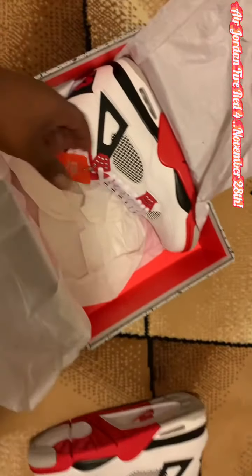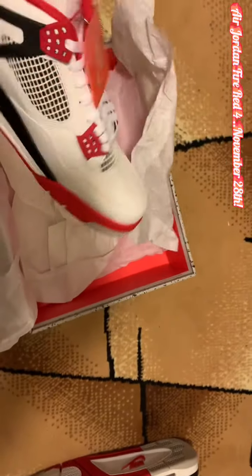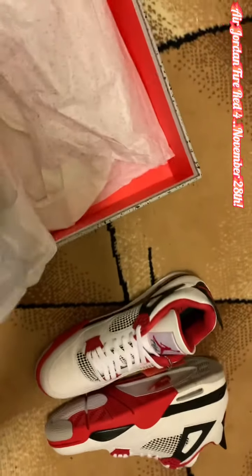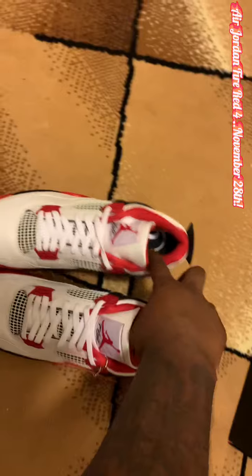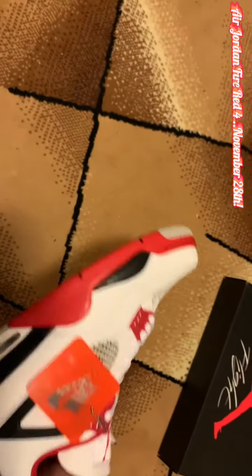Now, this is a beautiful OG sneaker and I love it. I love the OGs. But this one I'm particularly fond of — the 4, the Fire Red 4. It doesn't get any better than this.